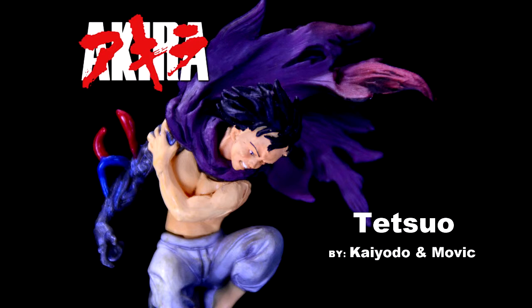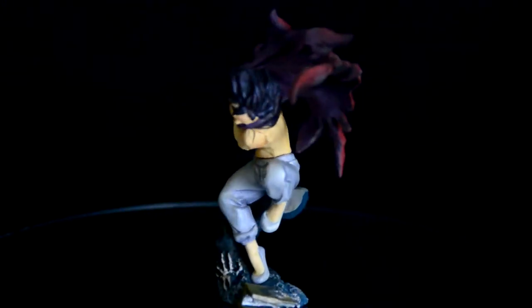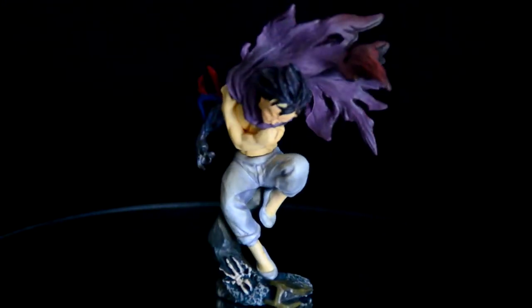Hey guys, welcome to the fourth and final installment of Figure February. This week I want to talk to you guys about my Tetsuo capsule figure. If you follow me on social media, you probably realize that I have a deep-seated love for the film Akira.